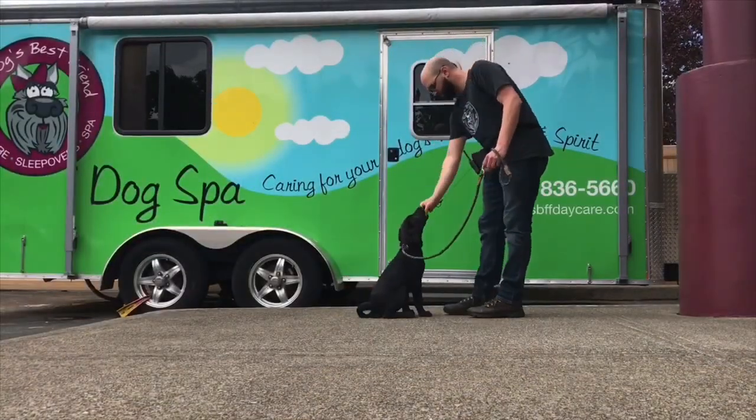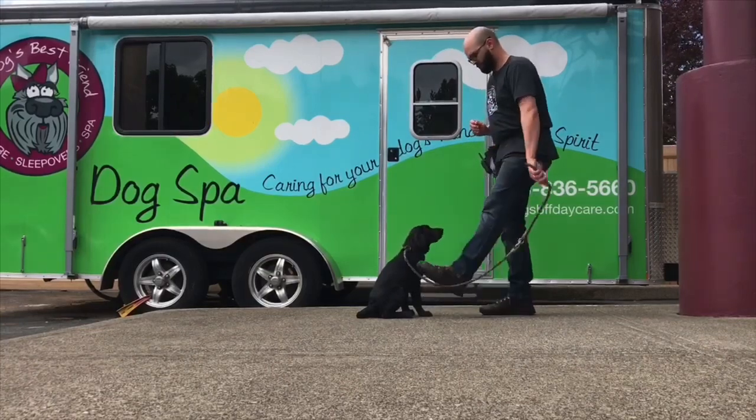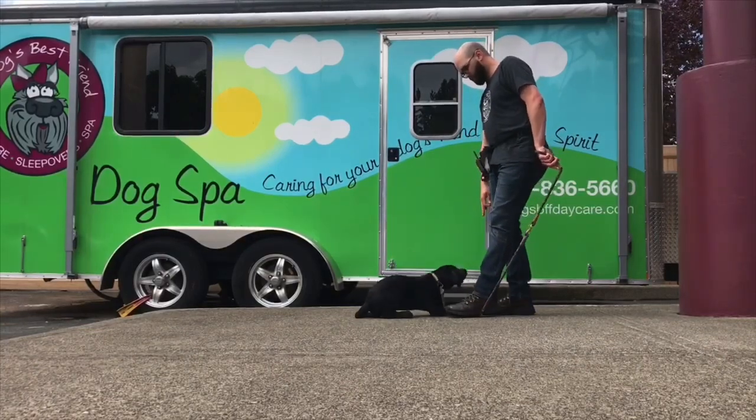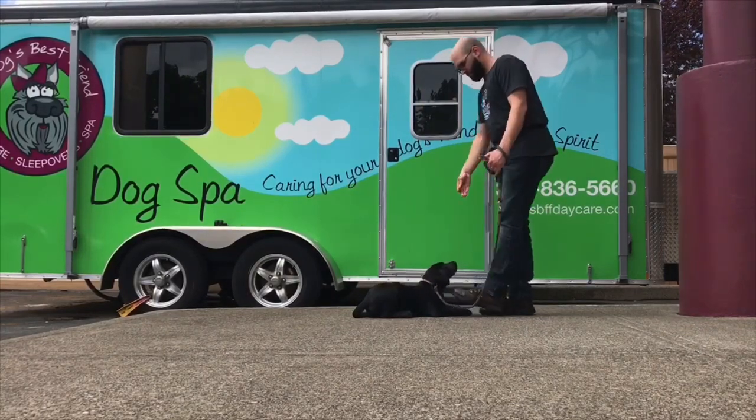Then once you put in enough reps, they'll understand that the signal means to go into a down. Here I am putting leash pressure on Dakota and he goes into a down just like I expect. Then I try to put him into a down with just my voice and my signal.